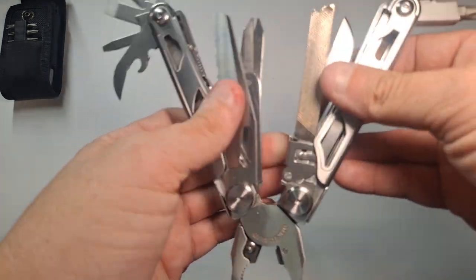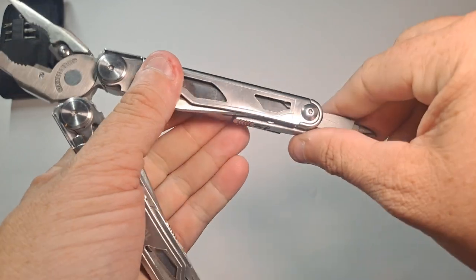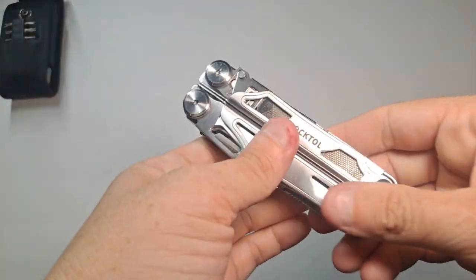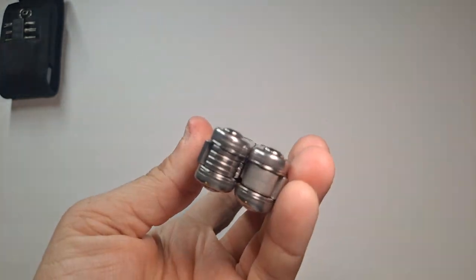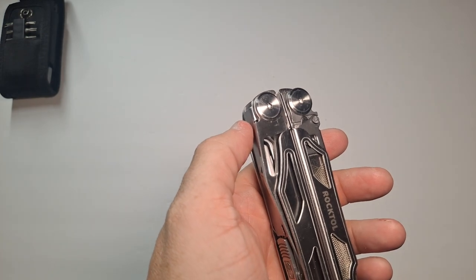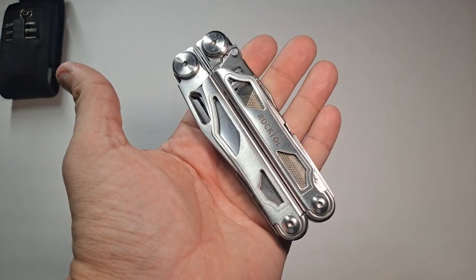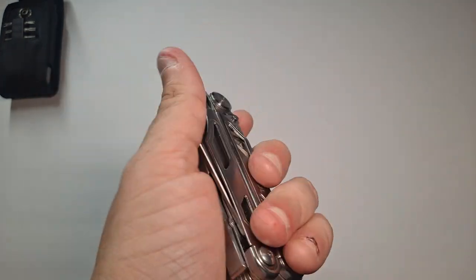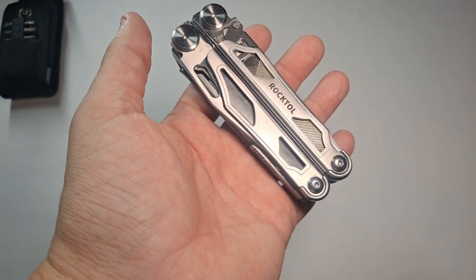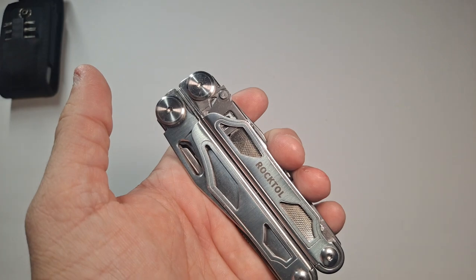This is the RockToll 29-in-1. It's a little hefty — 11.4 ounces, so it's a little heavy, but still less than a pound. The stainless steel is 3CR13, which helps prevent corrosion, provides long-life durability, and is easy to sharpen. That's a tooling steel I normally see on some gardening tools, so it'll take a beating.